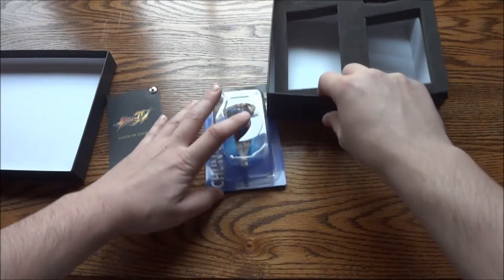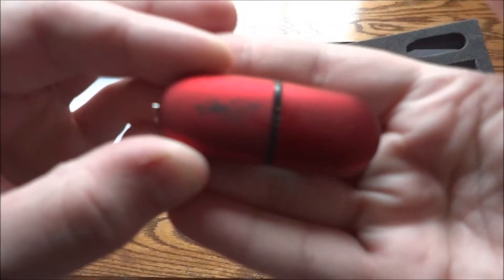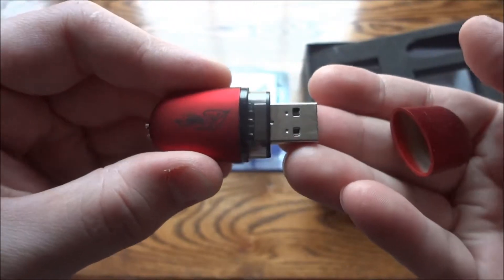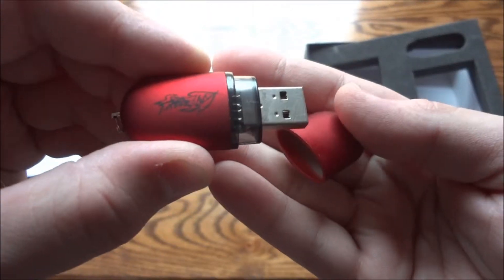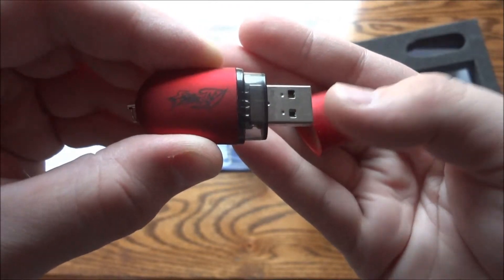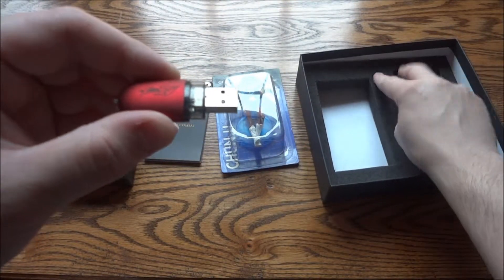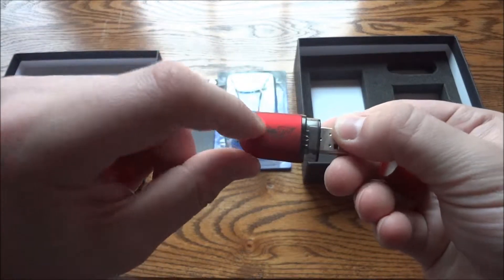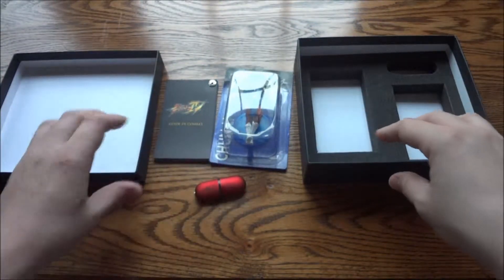Lastly, you have this pretty cool Street Fighter 4 USB stick. You have the logo right there, then it opens up, and this has press assets on it — logos, pictures — the same thing a press disk would have. A lot of newer kits are coming with USB sticks nowadays. Some even come with barcode scanner things where you scan it and it sends you to a link to download the assets — the Last of Us press kit had that. This is actually pretty neat too: you plug it in and it lights up, glows red when plugged in. Pretty cool little touch.